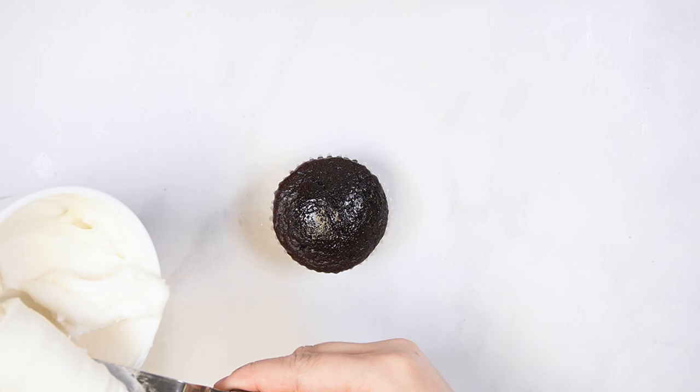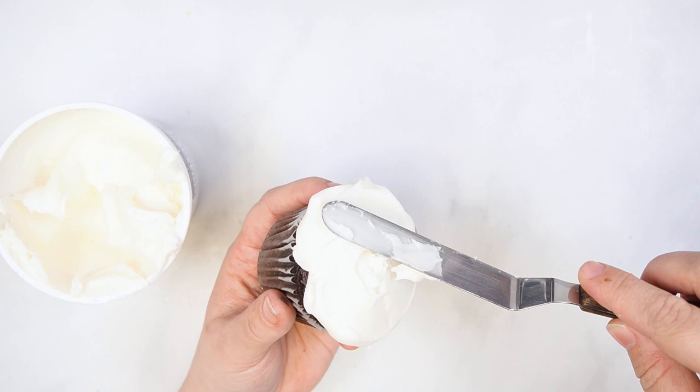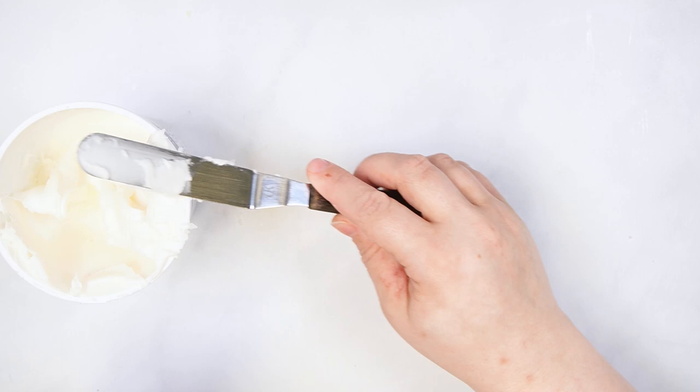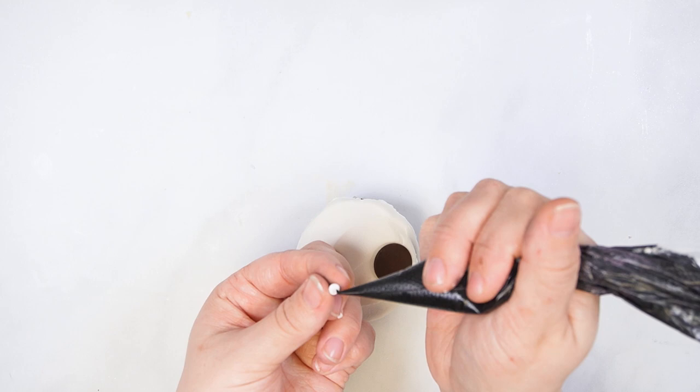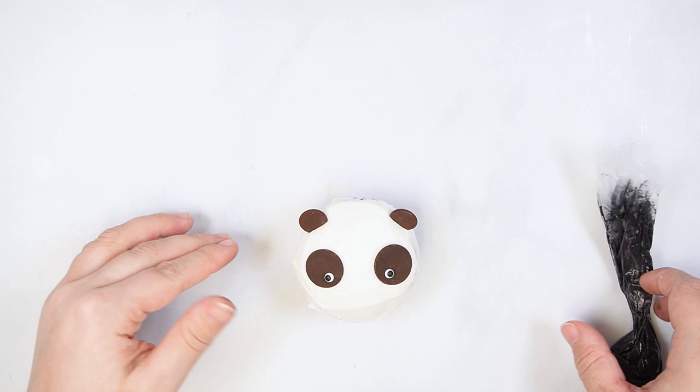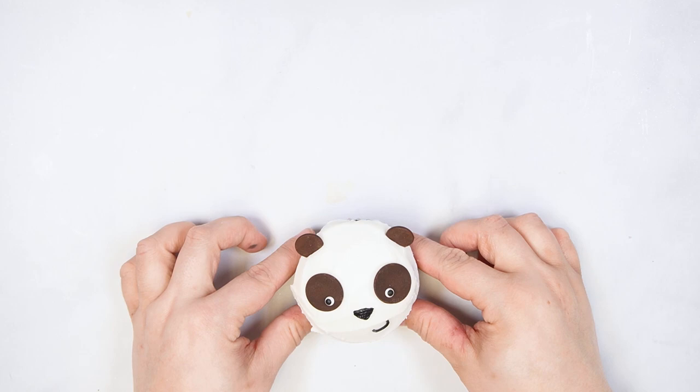To decorate the panda cupcake, start by smoothing white buttercream over the cupcake. Add large chocolate wafers to the center of the cupcake, placing them more towards the outside edge. Attach small icing eyes to the chocolate wafers using black buttercream. Use small chocolate wafers as the ears and place them at the top of the cupcake angled upwards. Pipe an upside-down triangle and half circle with black buttercream to create the nose and mouth.